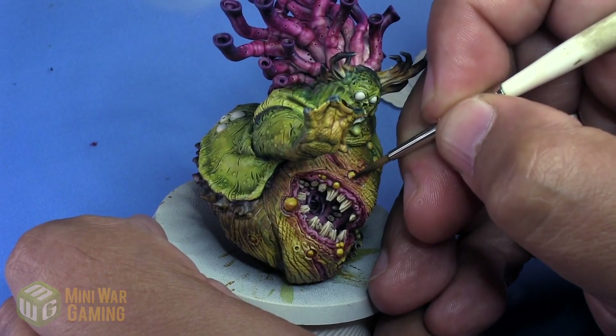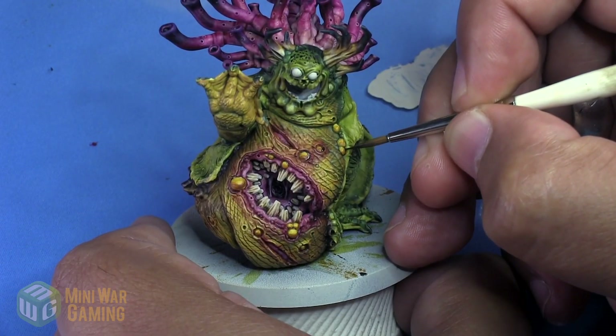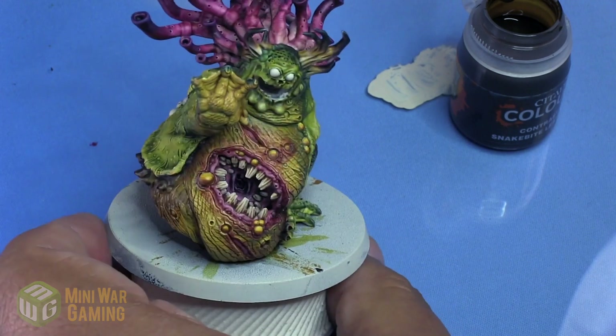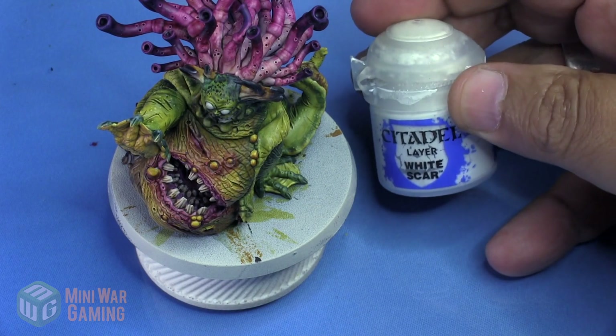If you want to push it down to a really dark brown, feel free. You can apply another layer or even move to an even darker brown, like say Cygore Brown or something like that. But once applied, I think we're pretty happy with the level of tone that we've got going on there.